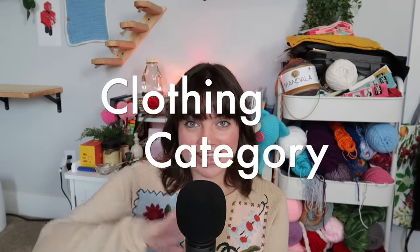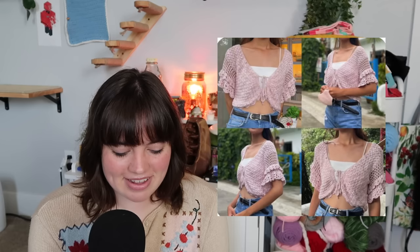Our first category is clothing. We have this fairy dress — I actually bought this pattern and I'm planning on doing a pattern review, so definitely subscribe so you don't miss that. You can also make this mushroom sleeved top or this pink whimsical fairy-like cropped cardigan top.